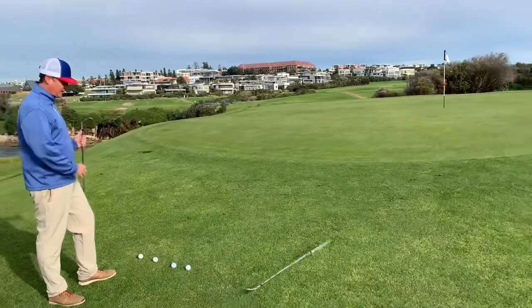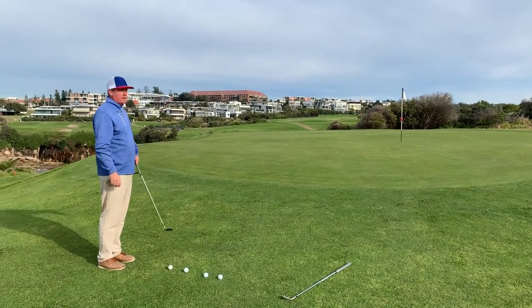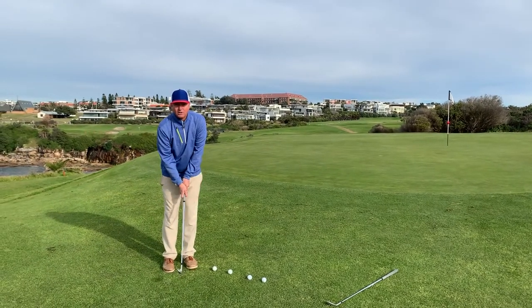With this shot you don't need to lob it up — you just want to get it on the ground rolling towards the pin. The key to this shot is to create an angle where your hands are in front of the ball.